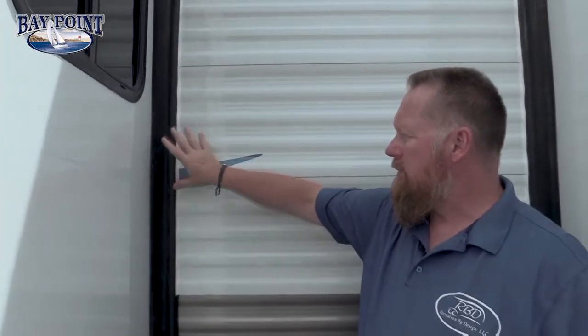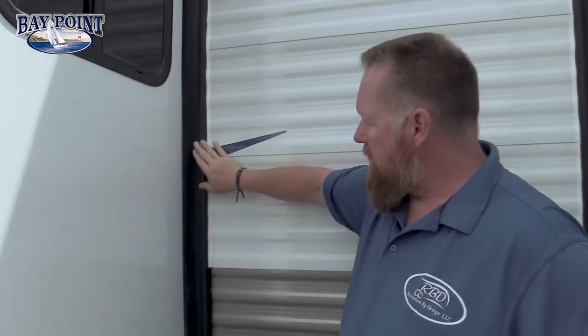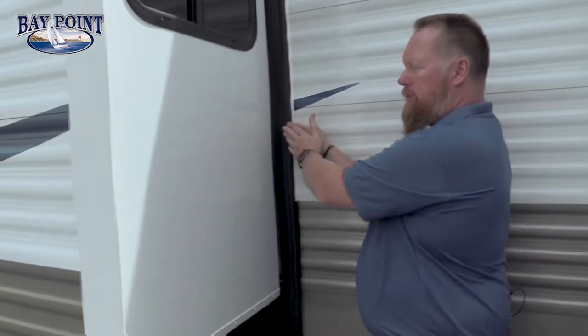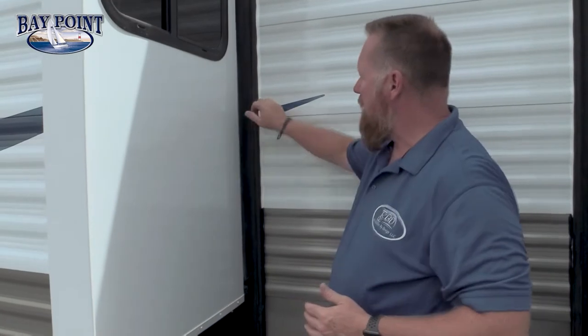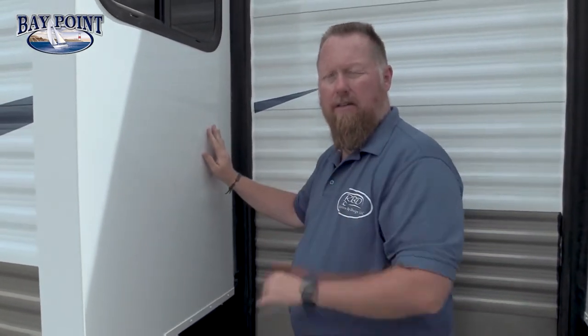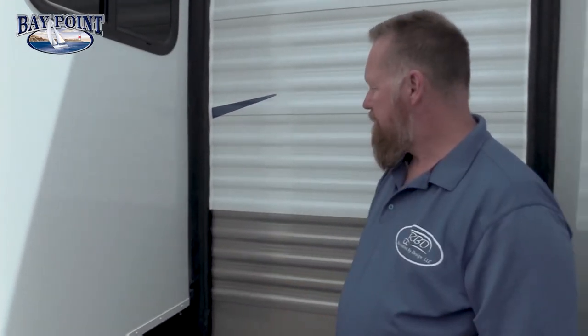One of the things I want to point out is our three seal slide system. On the outside we have a bulb seal — your room comes in and compresses on the bulb seal, which seals it from the outside. There's a wiper seal that will wipe off all the dust and water, squeegeeing it right down out onto the ground. On the inside we have the same seal system: a wiper seal and another bulb seal on the inside as well.